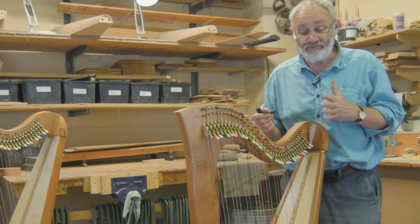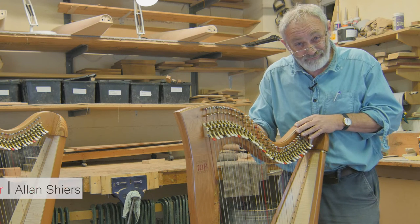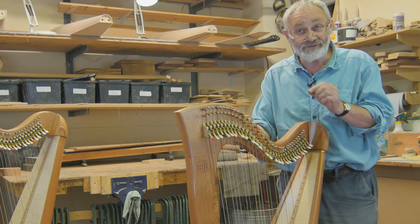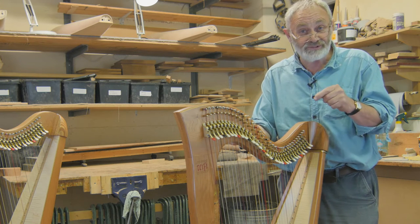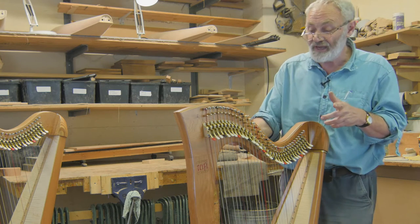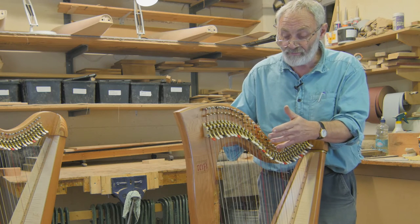Sometimes when you're tuning a harp you find that the actual tuning pin can be quite stiff to move, make a creaking noise, or it can be quite loose. If it's loose the string won't stay at pitch and it gradually winds down. So what I'm going to show you now is how to remedy that and how to get over the problem if you can.